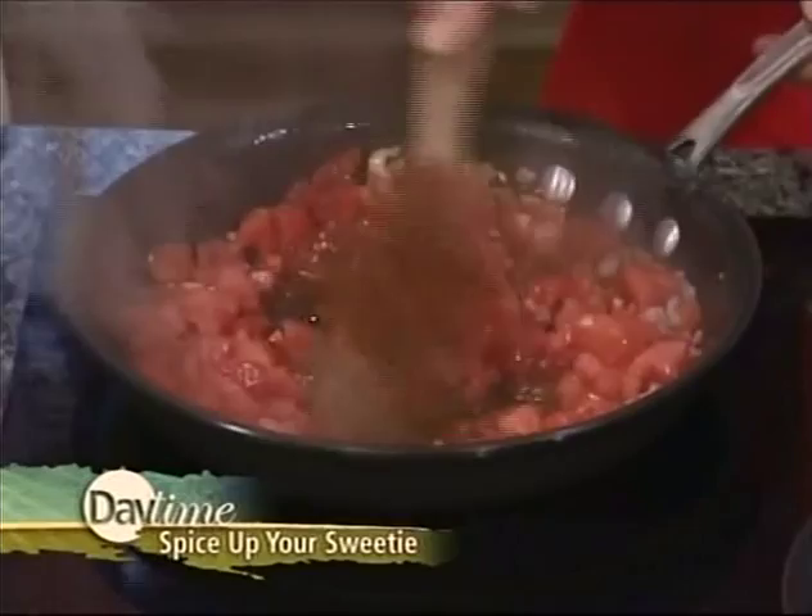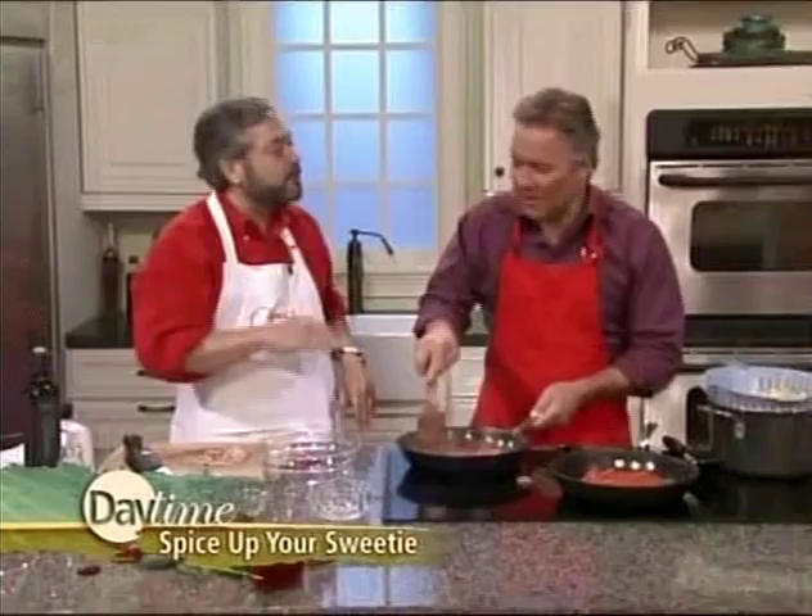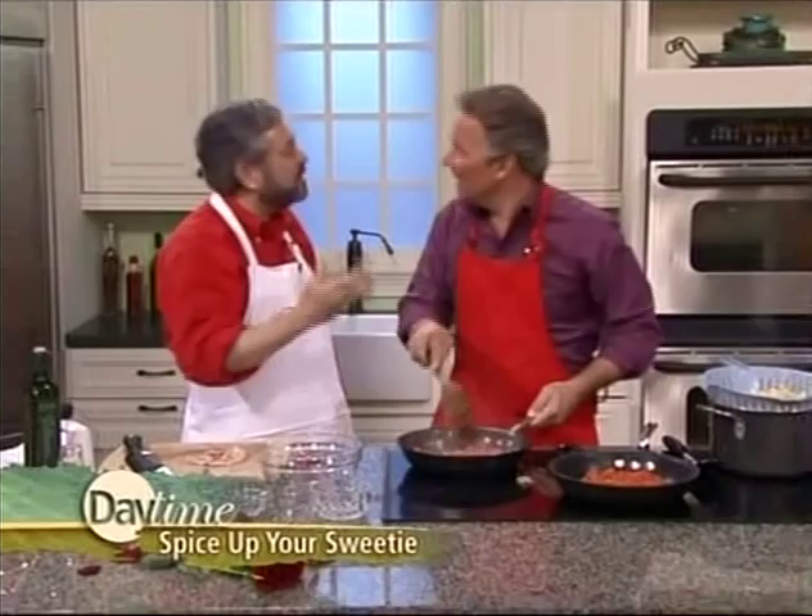This recipe is from my new book, 30-Minute Pasta, and it takes less than the time it takes to boil the water and cook the pasta. You don't have to spend a lot of time doing this — you can spend more time eating it. Pasta is a very inexpensive dish; it's so filling and fulfilling.